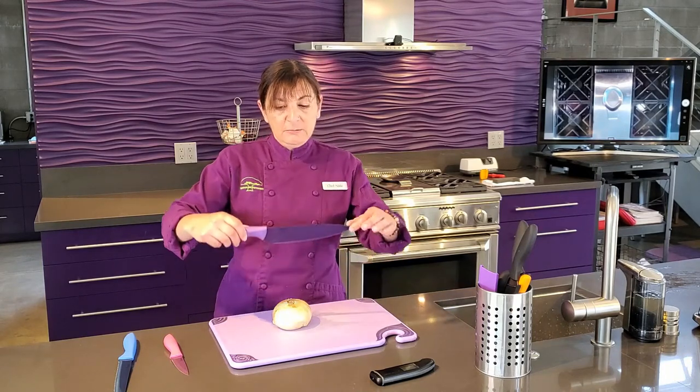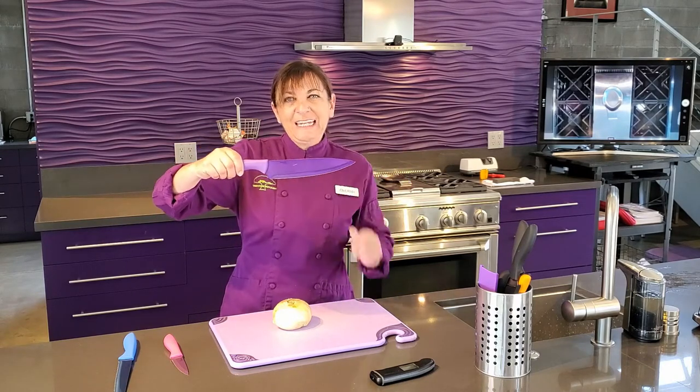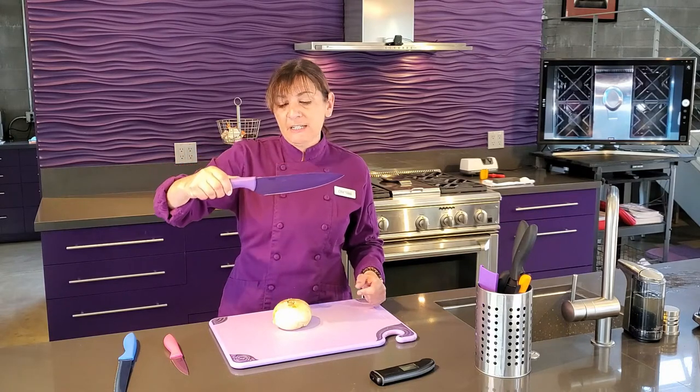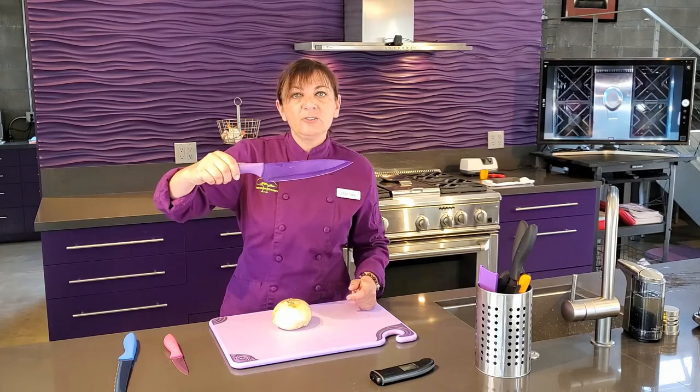The first and most important one is your chef knife. Most chef knives are about eight inches long. There are different types of chef knives — Santoku knives have little ridges on the edges, but they all do the same thing.